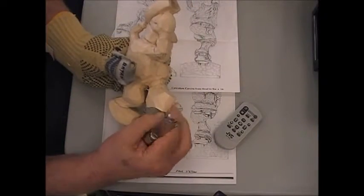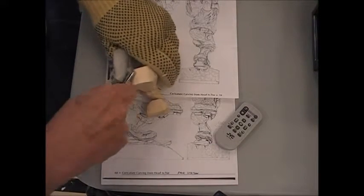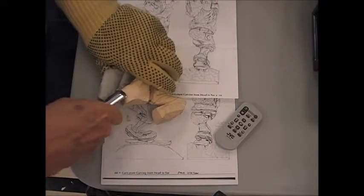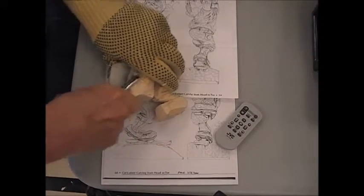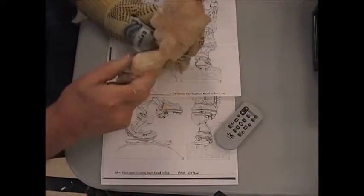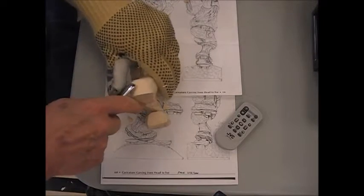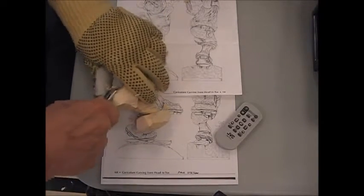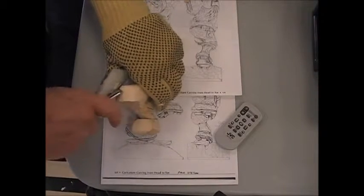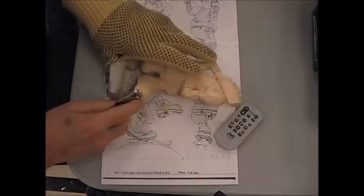I've got to curve the front of this up. I'm going to use the same gouge and start to work my way - I'm going to work from the top down eventually. And all I'm doing is making the curvature come up. The next thing I'm going to have to work on is the flap. I'm going to have to take a bit more material out, but let's just get the general shape.